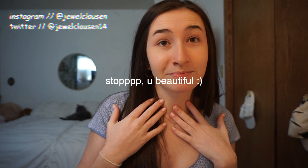I'm just gonna be chatting with you guys about some random things while I get ready and do my makeup. Let's make this face pretty, because right now it's not so pretty, honestly.